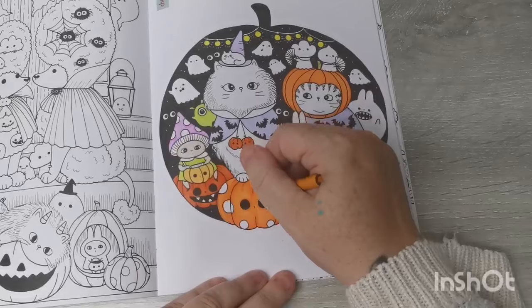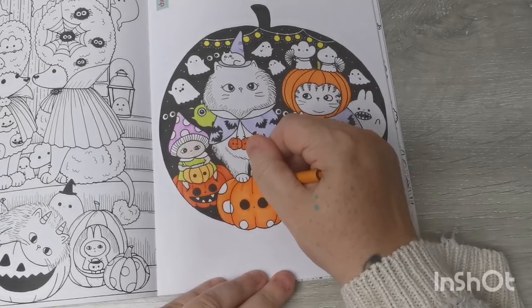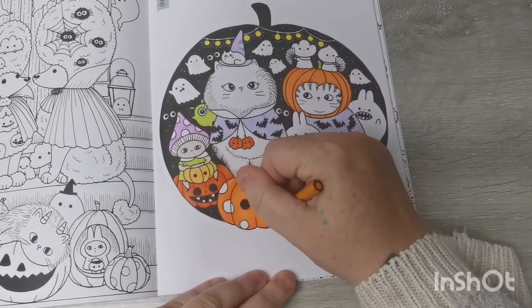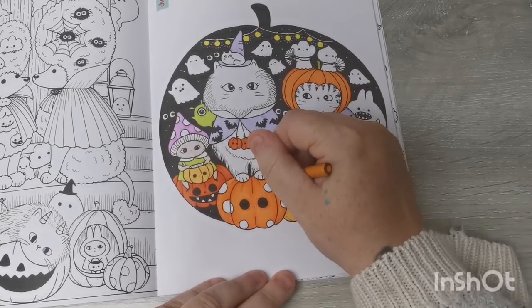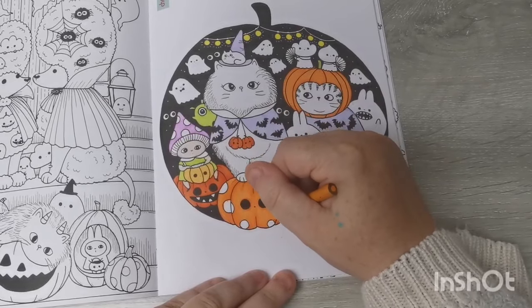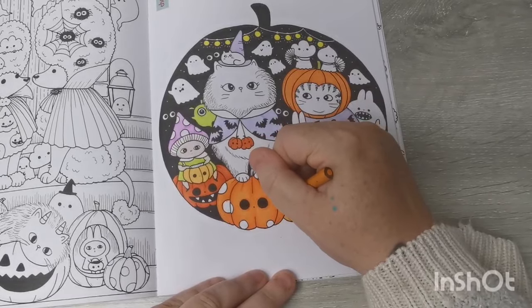They break up for half term next Thursday. I'm really excited because my youngest and I are going to travel up to Scotland on the Saturday to go and see Connor for a few days — I can't wait to see him. It'll be lovely.